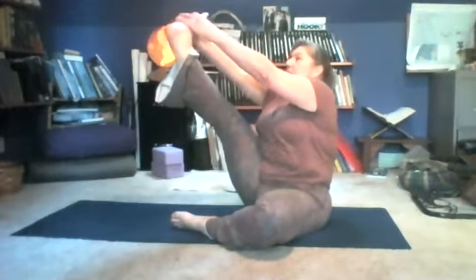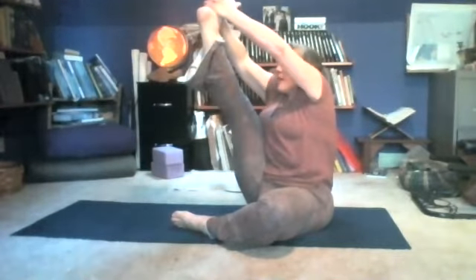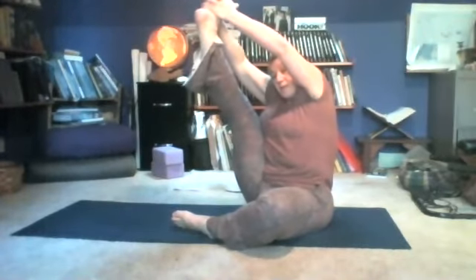Then with your right leg, grasp the foot and extend the leg all the way up. Maybe interlace your fingers around the foot and see if you can straighten your leg and see how close you can get your nose to your knee. This is Heron Pose.